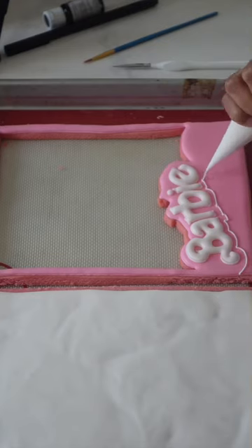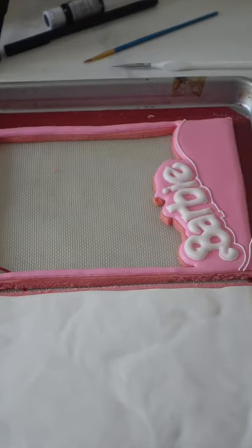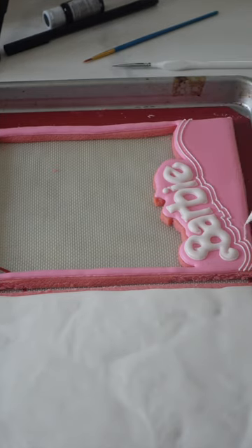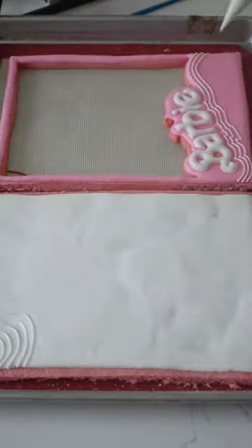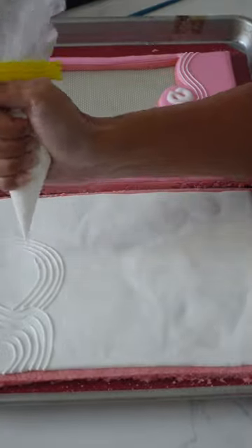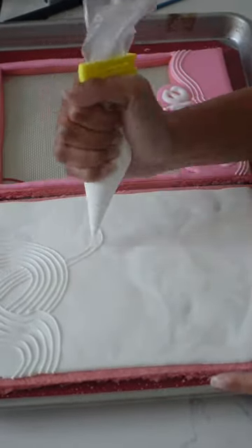I just learned that the first doll cake actually came to be in the early 1900s. Since then, we've all seen different versions of Barbie doll cakes. One of the most common trends right now, or what I've seen in the past few years, is a Barbie doll in the center of a cake, and then there's some sort of rosette design on the outside, or some sort of ruffle buttercream.